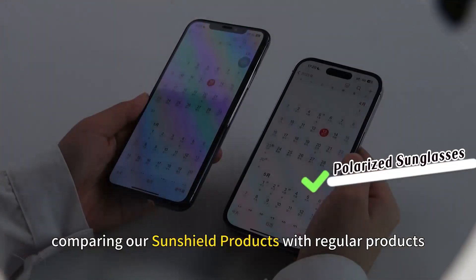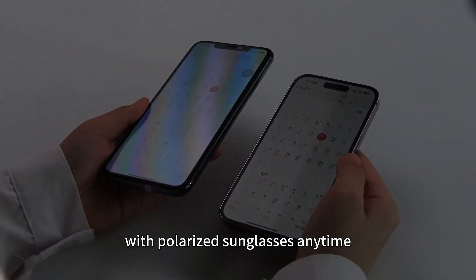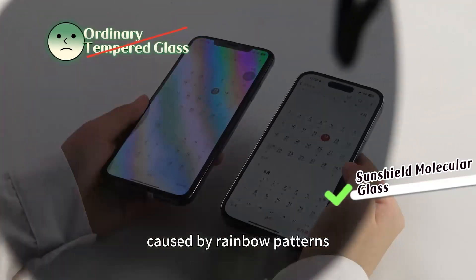Comparing our SunShield products with regular products, you will find that our products allow you to use your phone with polarized sunglasses anytime and anywhere, without worrying about the disturbance caused by rainbow patterns.